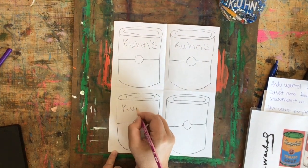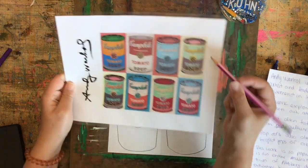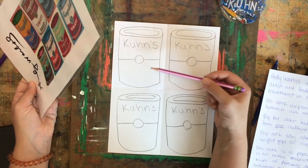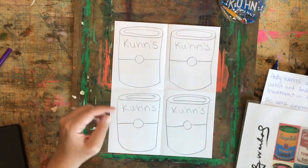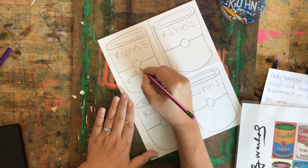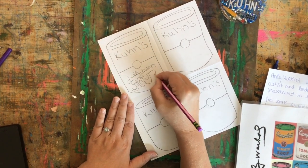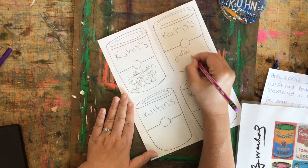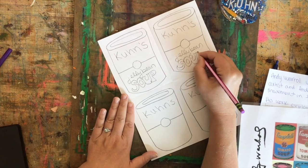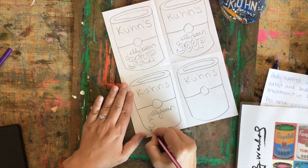You can write in cursive, bubble letters, or print — whatever lettering you would like is fine. Then I need to decide what kind of soup it is. I could do tomato soup on all of them, or make them all different — chicken noodle, vegetable, or I can make up my own soup. I think I'm going to make up jelly bean soup. I'm going to write "jelly bean" in cursive and "soup" in bubble letters. It's up to you — this is your creation. So all of mine are Kuhn's jelly bean soup.